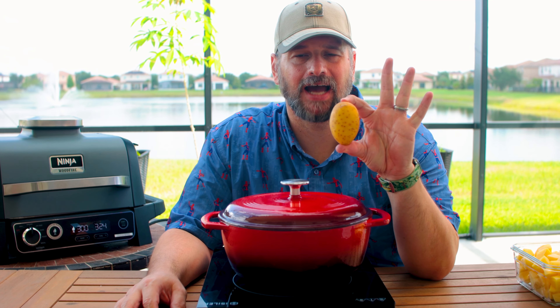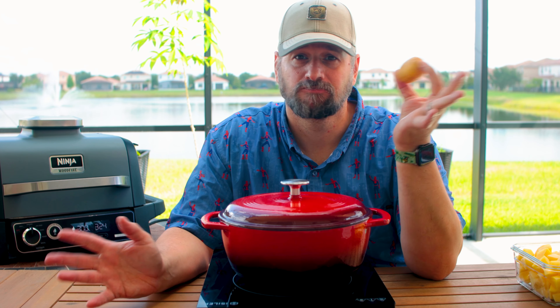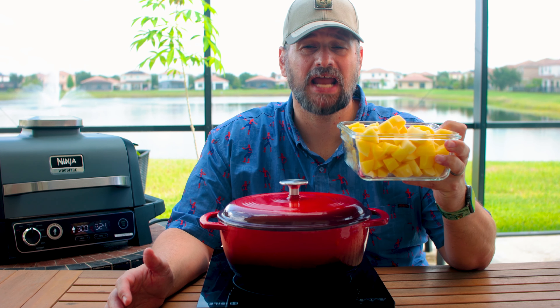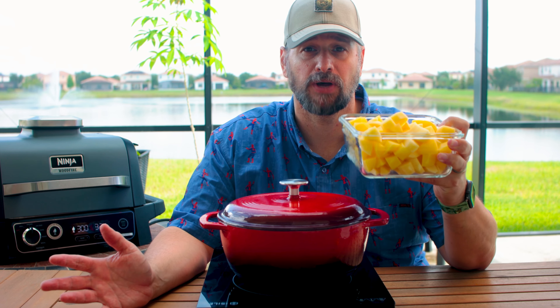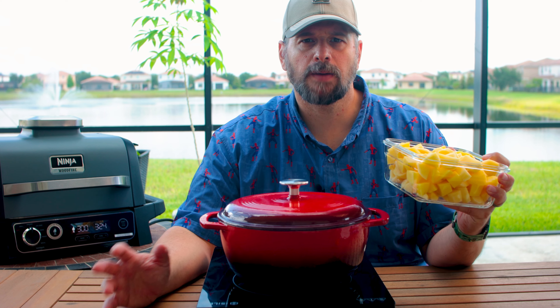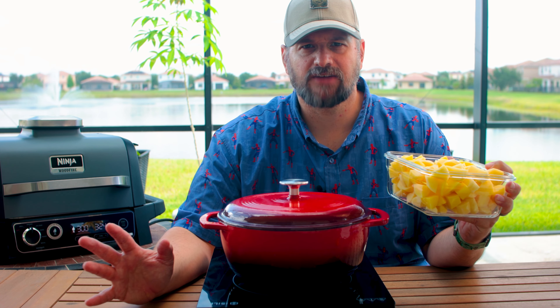Mashed potatoes are super simple. I like these golden potatoes — they're small, they're buttery without any butter, they're fantastic. You can use any potato you like. Get yourself about two and a half pounds. You can double it if you need a bigger recipe because you got more people, but two and a half pounds feeds my family just fine. Peel them, chunk them up into roughly the same size — do your best, doesn't have to be perfect.